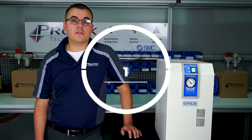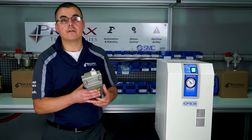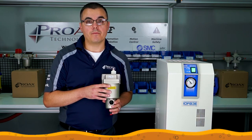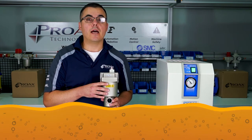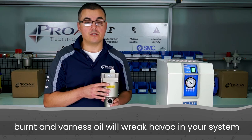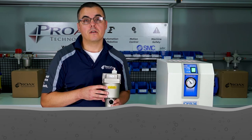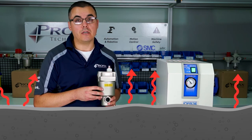One thing we would recommend is installing an air filter, specifically an SMC AFF filter. Many compressors require oil to operate properly. Over time, that oil will bypass the compressor as burnt and varnished oil. This burnt and varnished oil will wreak havoc in your system, and with regards to your dryer, will coat the inside surface of all the components. This coating creates an insulating layer, reducing the dryer's ability to remove temperature and heat.